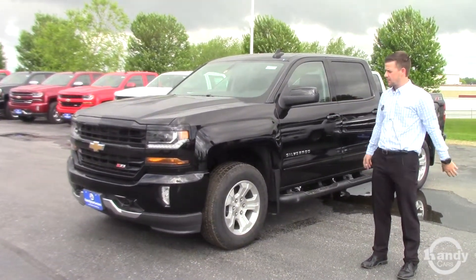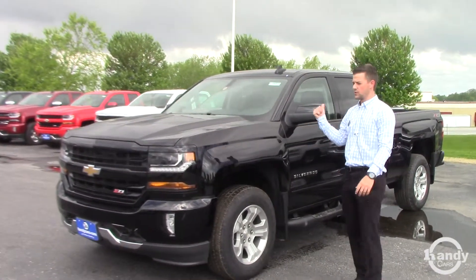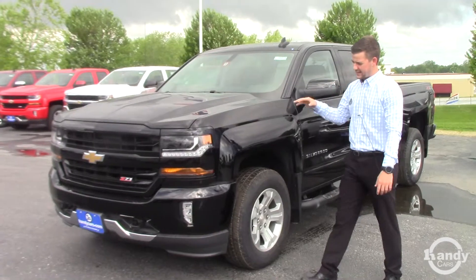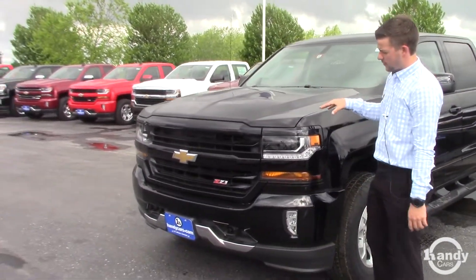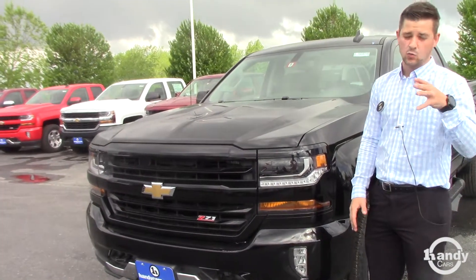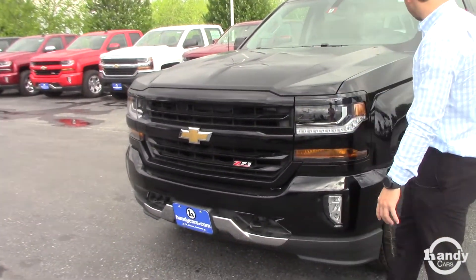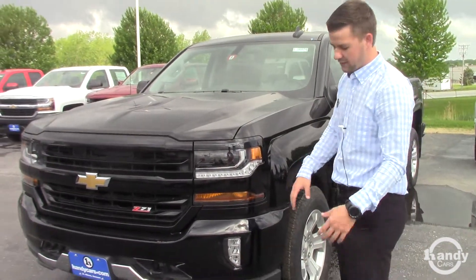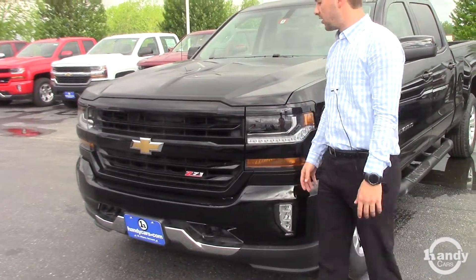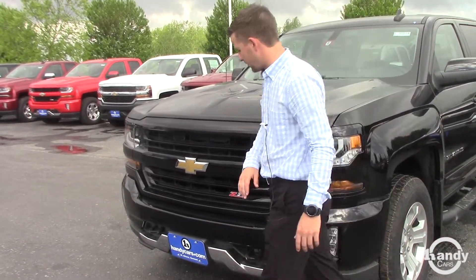I just wanted to take you on a brief walk around. This is a black Silverado Z71 edition. We'll go over the interior features in a minute. What's different from the Z71 package to the LT, non-Z71, or your base package work truck that we talked about, is the body-colored bumpers and mirror caps. Those are going to be black — if it was red, they'd be red, same color as the bumper. Everything's going to be black as the body color is as well.